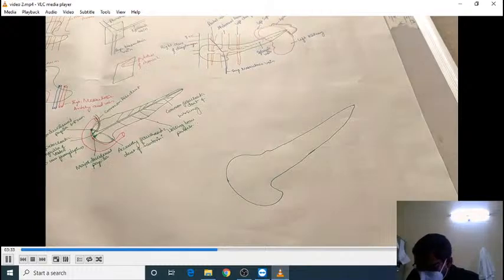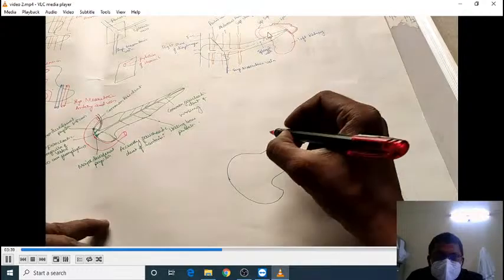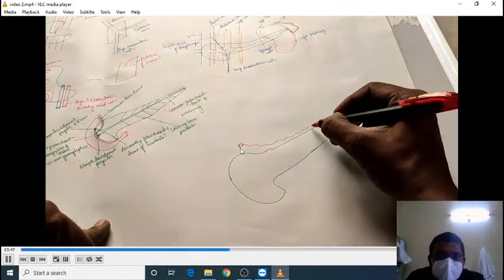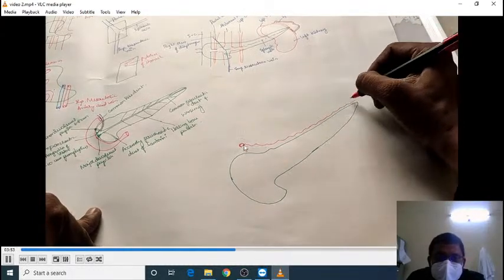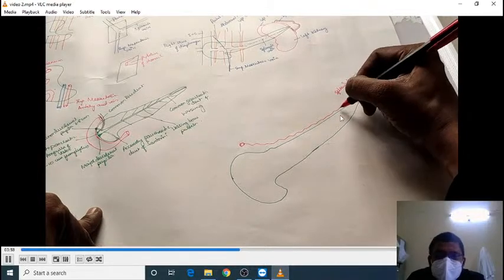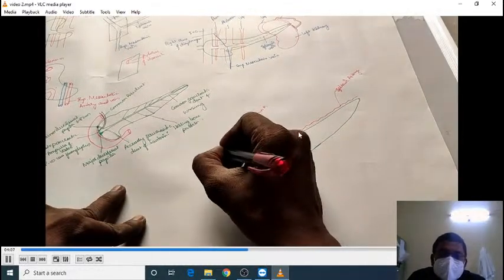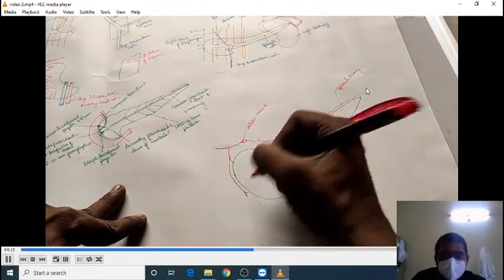Now let us look at the blood supply of the pancreas. The celiac trunk arises from the abdominal aorta directly, and it gives a long artery — the splenic artery — which passes along the superior border of the pancreas up to the tail. Hence, the splenic artery is related to the superior border of the body of the pancreas and also to the tail of the pancreas.